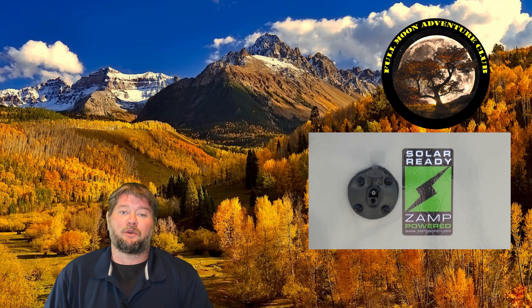Hi everybody, my name is Jim with Full Moon Adventure Club, and today we're going to be figuring out whether or not we can use different solar panel brands with a ZAMP solar plug. On a lot of our travel trailers and RVs that we pick up, if they're newer they might have a ZAMP solar plug on them. We're going to talk about what exactly that means and whether or not you can use different brand panels on that plug — and the short answer is yes, you absolutely can.